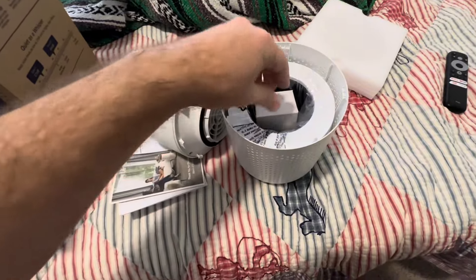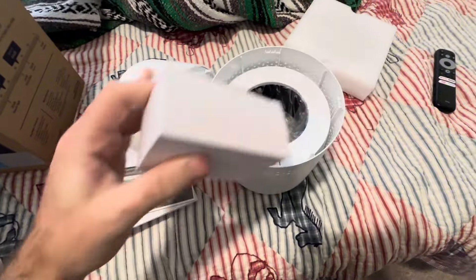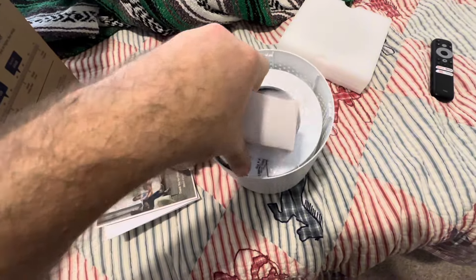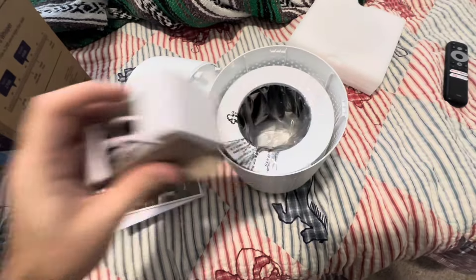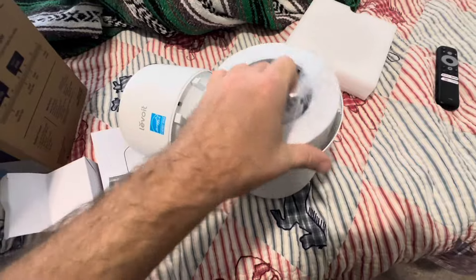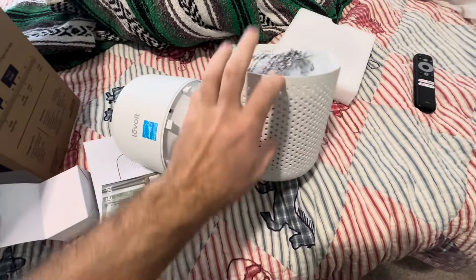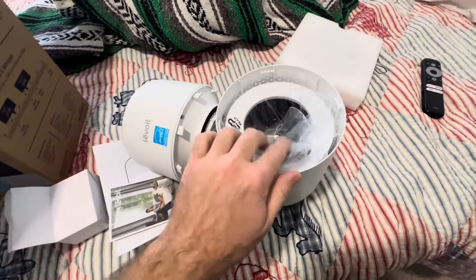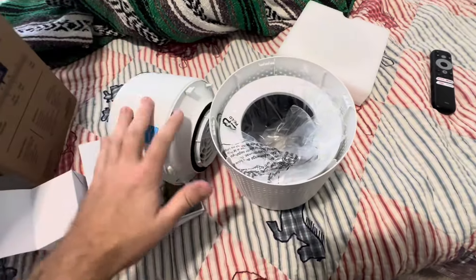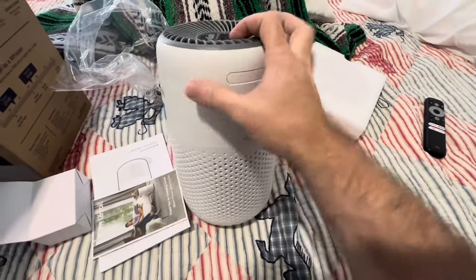I just wanted to point out that the plug was actually inside the unit. When I took the top off, the plug is stored inside the air filter. Also, don't forget you do need to take the filter out from inside and remove it from the plastic — otherwise this thing is not going to do anything if you skip that step.